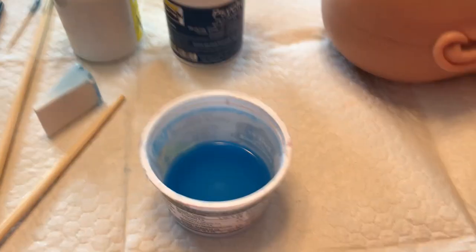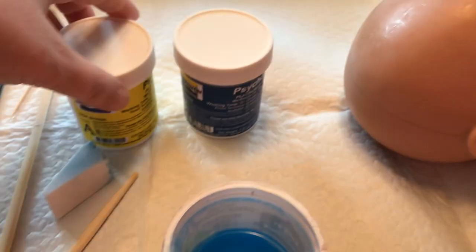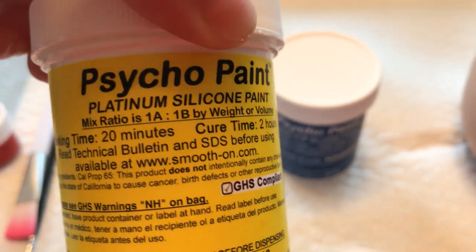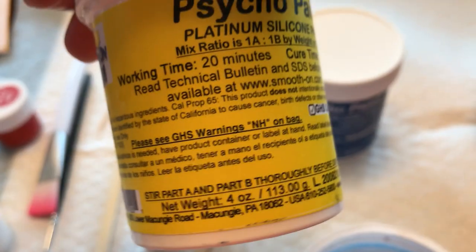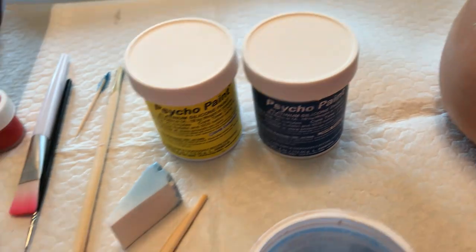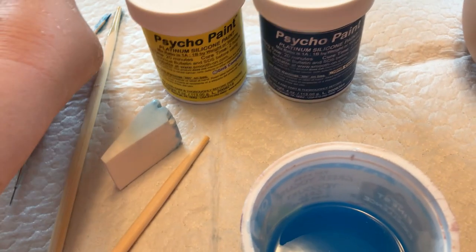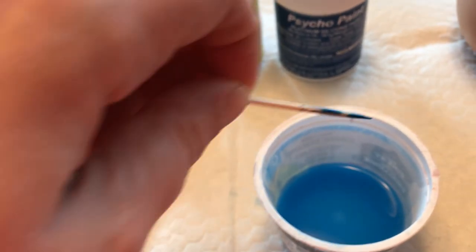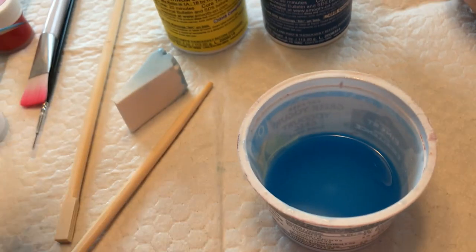Okay, so I mixed up my color. I'm painting my baby — very exciting. So I mixed up equal parts of Psycho Paint A and B. I don't know which is which; you just mix equal parts of each, however much you want. Then I added a very tiny bit of blue on a toothpick — basically just dipped it in with the equal parts — and mixed it up until I got the desired color, which is the color you see now.